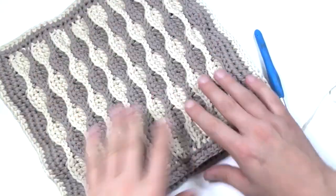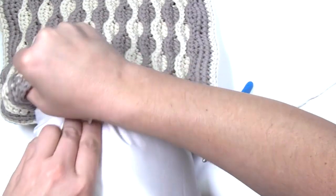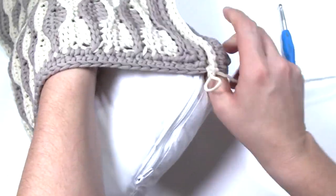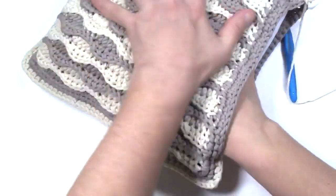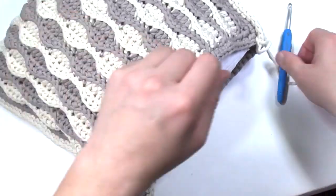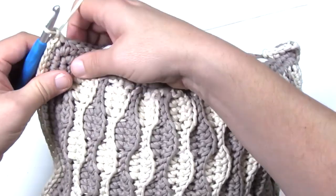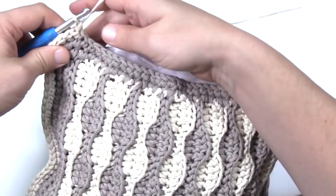Now that I have three sides complete, I'm going to insert my pillow. Make sure you take off any labels and tags, and insert it right in. You want to make sure the pillow is flat in texture and sitting in properly — you can see it's gonna have a really nice shape. Now I have to crochet the remaining side shut, just continuing along and pinching things together. Then I'm going to show you how to weave off your ends to make sure any outside strands left over will be well hidden.